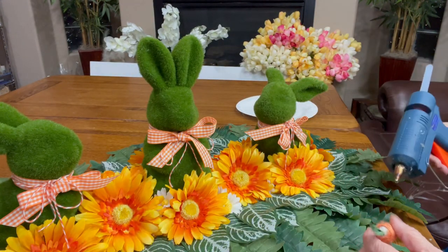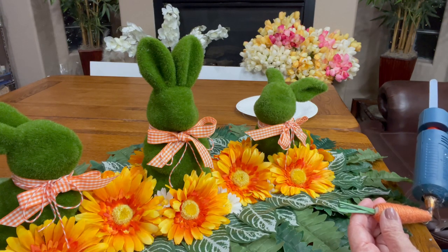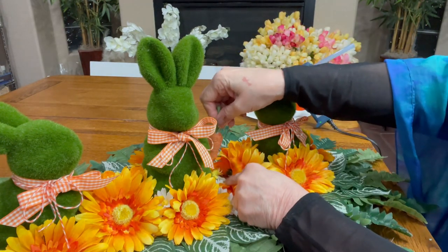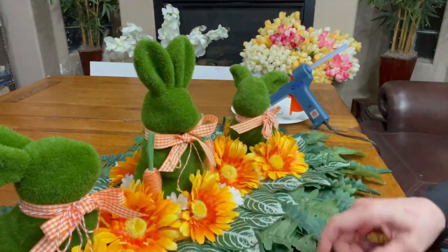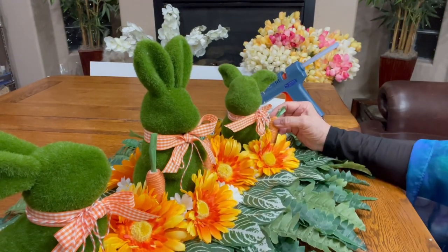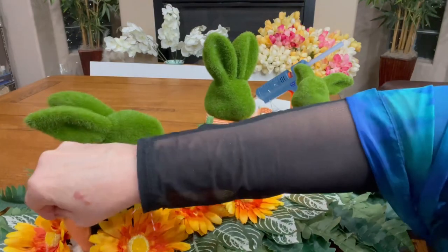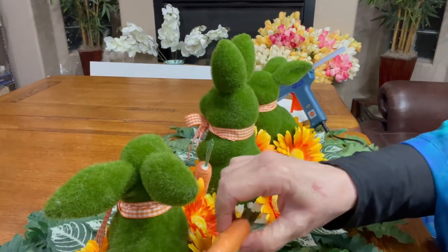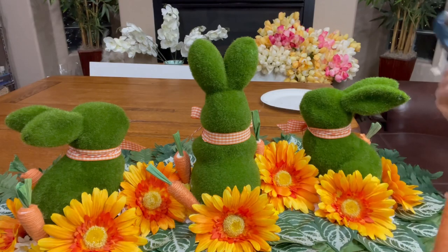Next, using eight of the jute carrots from the Dollar Tree, I glued two carrots to the front of the bunny in the center and two carrots to the back of the bunny in the center, and one carrot on the front side of the bunny on the left and on the right on the outside of each bunny, on the front and on the back. So we have four carrots on the front and four carrots on the back, as shown here.